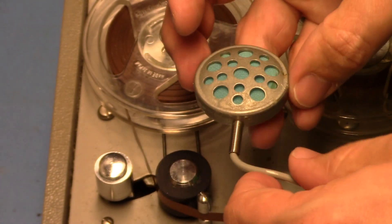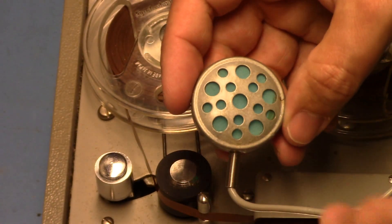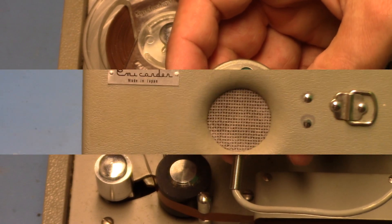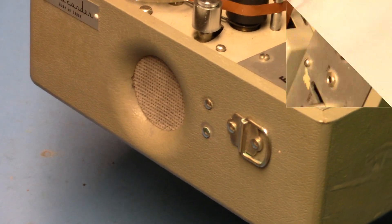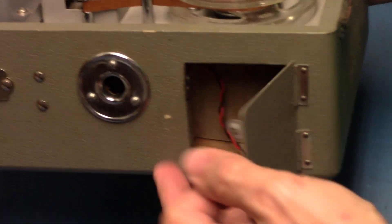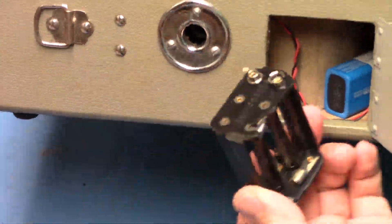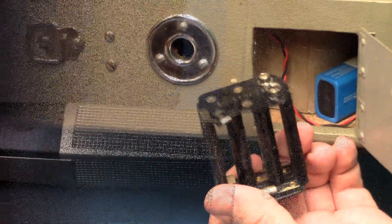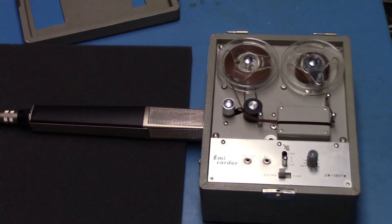The machine comes with a small crystal microphone, though a dynamic mic sounds better. A small speaker can be seen on the side. On the other side is a hole for a 9-volt battery or a 6AA adapter. A high-quality Sennheiser microphone will be used to mic the speaker or the recorder.